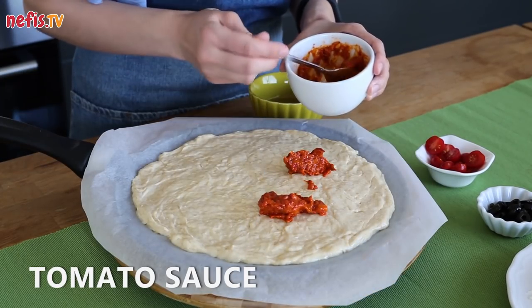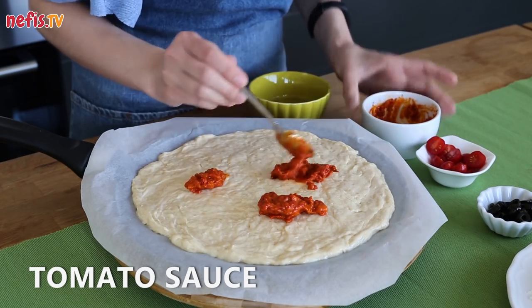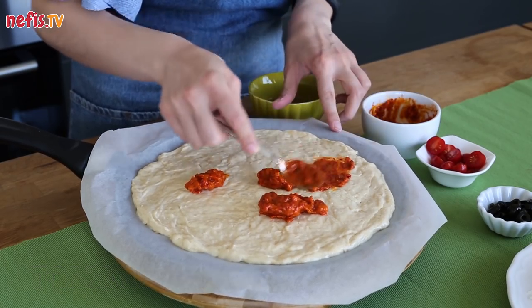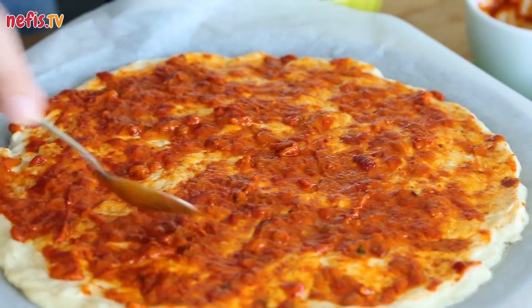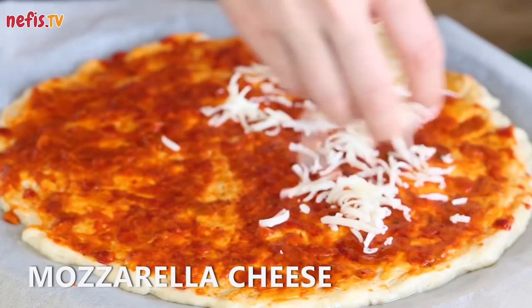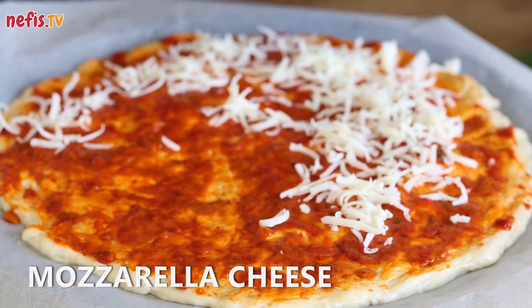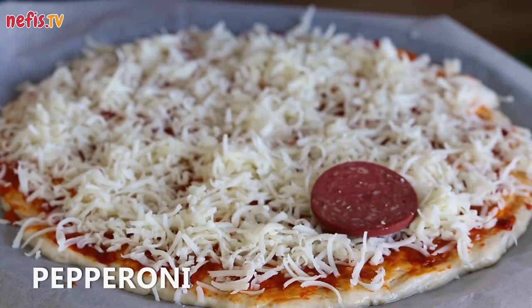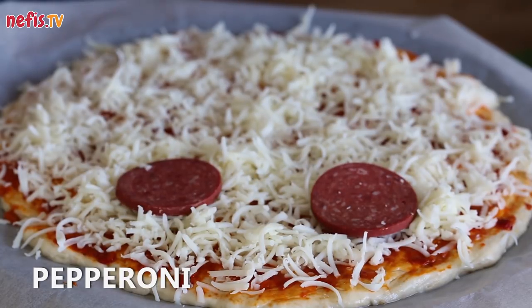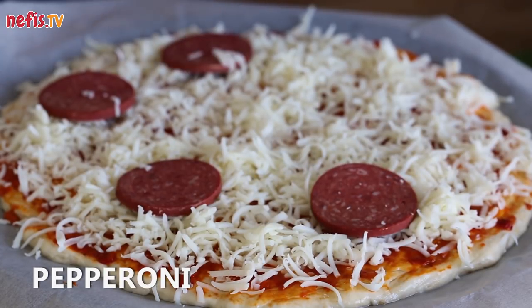Spread tomato sauce all over the dough. If you want to increase the flavor, you can add desired spices and herbs. Sprinkle heavily with grated mozzarella. Place desired toppings on the mozzarella — we used sliced pepperoni, olives, and cherry tomatoes.